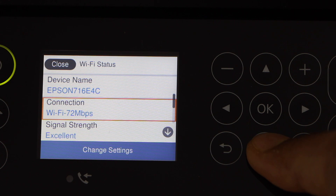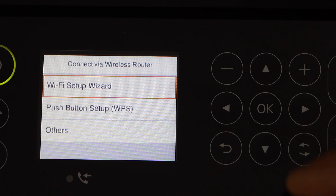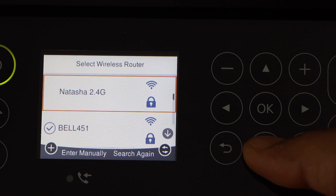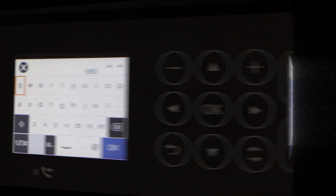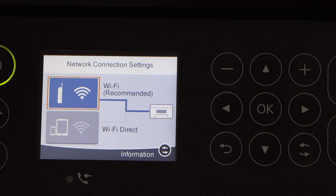If it's already connected with the Wi-Fi network, click on Change Settings and select Wi-Fi Setup Wizard. On the next screen, select your Wi-Fi network, enter its password. The printer is now connected with the Wi-Fi network. Press the Home button.